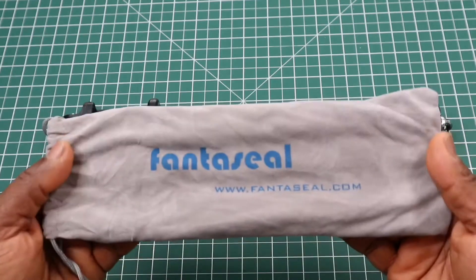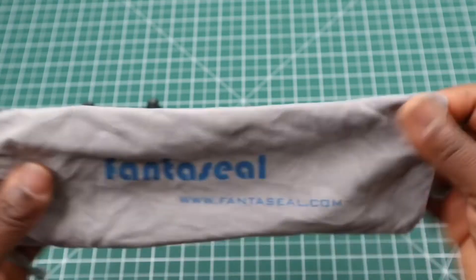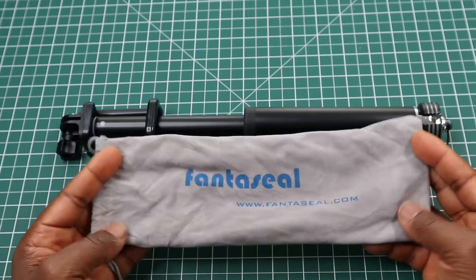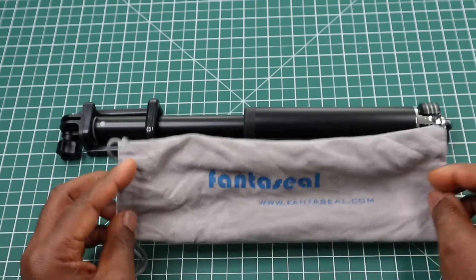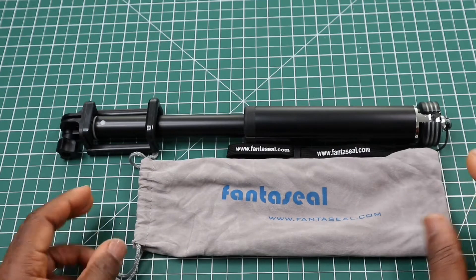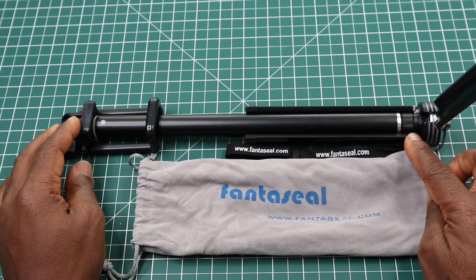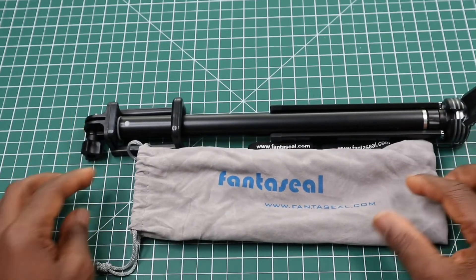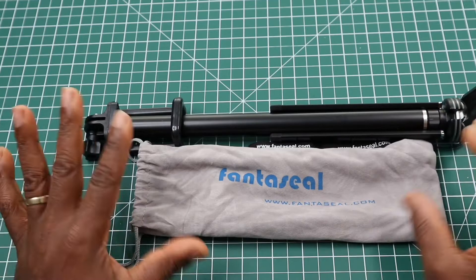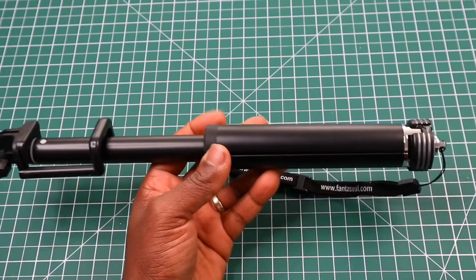Next we have a nice felt-like — most likely synthetic — carrying bag for your selfie stick tripod. One thing I've noticed is that the selfie stick tripod is longer than the bag. Even if you remove the bottom section, you'll probably still have about half an inch sticking out. So this bag doesn't totally cover the whole length — it's just somewhere you can place it. Be aware of that.